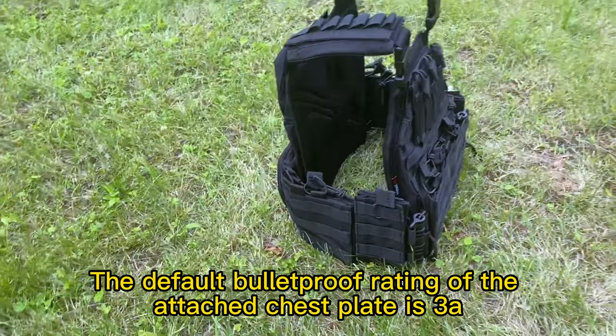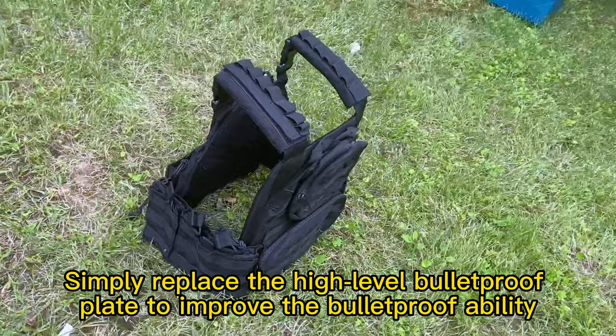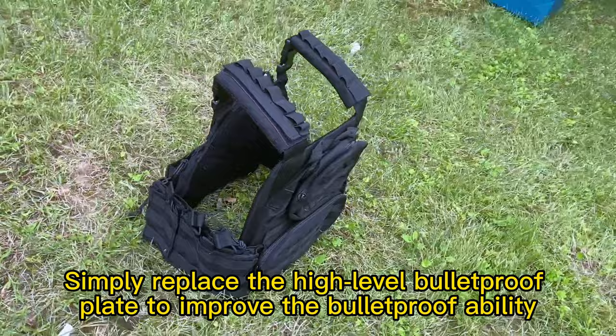The default bulletproof rating of the attached chest plate is 3A. Simply replace the high-level bulletproof plate to improve the bulletproof ability.